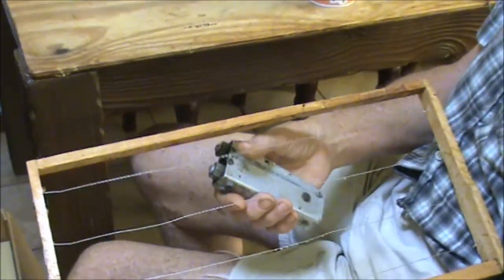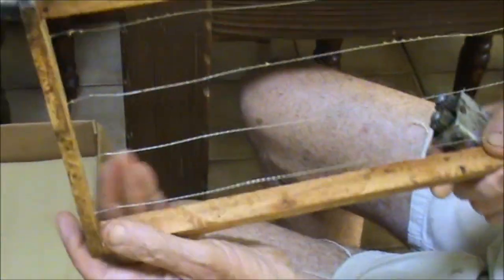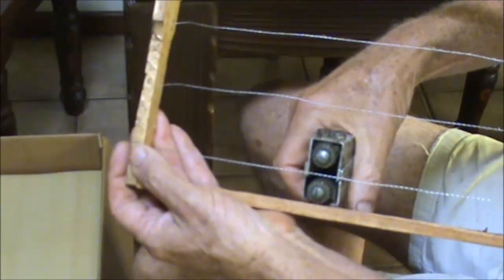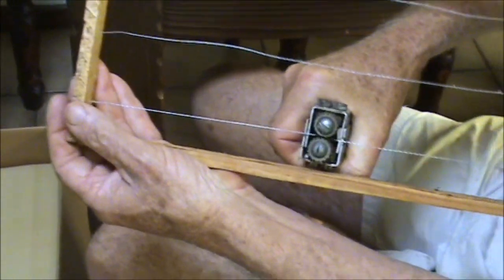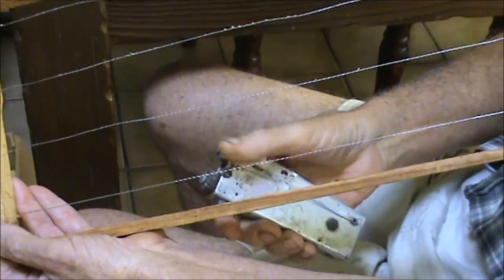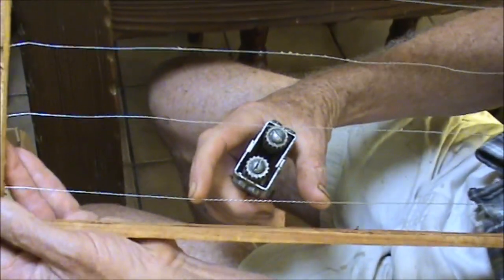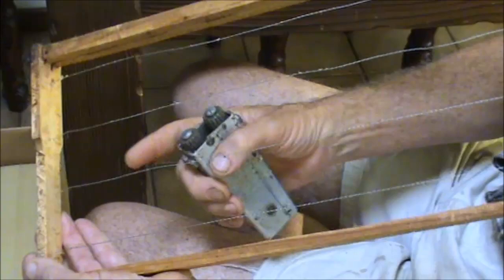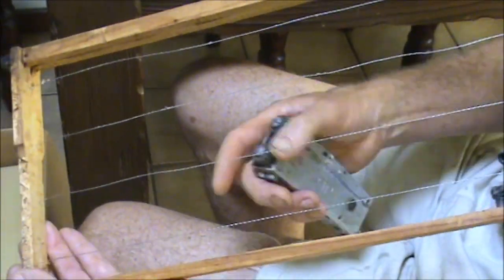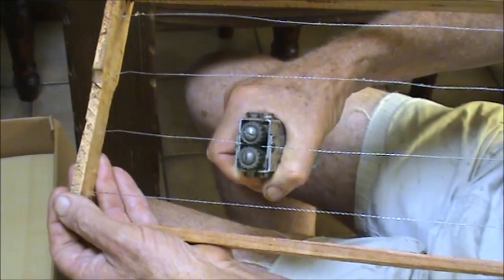So I'm just going to show you on the first one. The first one here is a little bit loose so I'm just going to give it a little bit, and you can see how that's really tightened it up. I've only done about four inches. This other one here, you can see it's got a great big bend in it and it's fairly loose so I'm going to give that about another four or five inches.